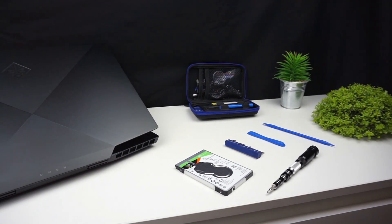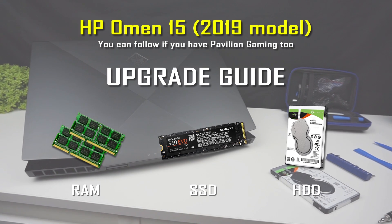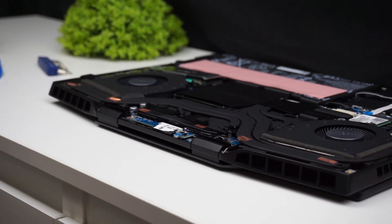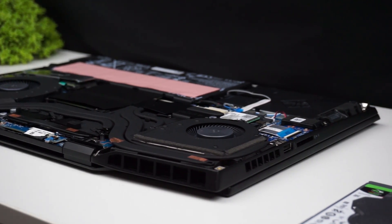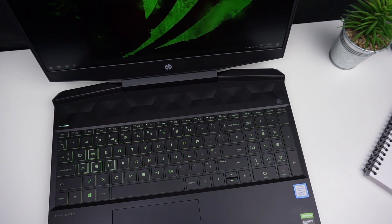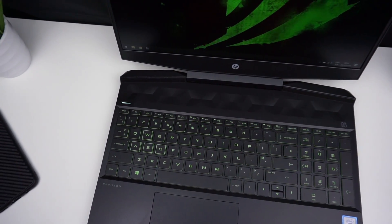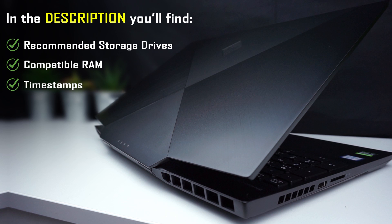Hi, this video is a step-by-step detailed guide showing how to disassemble and upgrade the 2019 HP Omen 15. I will show you how to safely swap out the RAM, SSD, and hard drive, so if you worry about breaking something, this guide is for you. You can also follow the steps if you have the 2019 HP Pavilion Gaming, since both laptops are built almost the same way. In the video description you can find recommended storage drives and RAM compatible with the 2019 HP Omen 15. If you want to skip to any part of this video you can use the timestamps down below. I'm Chris from TechFindsReview.com and now let's get to work.